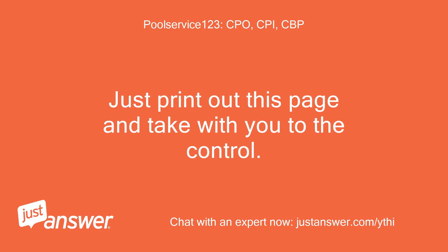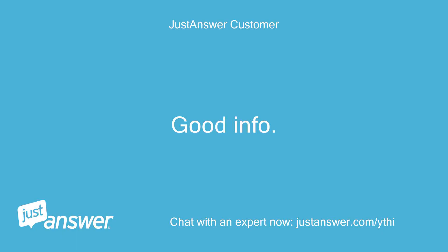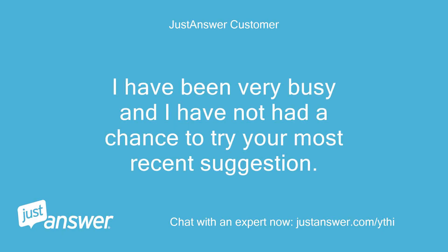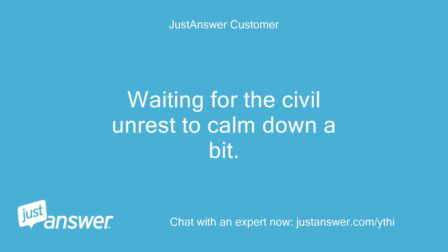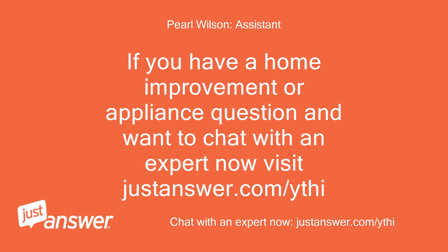Go to page 41 as your computer sees it, or page 33 in the booklet. I think this will solve your problem. Just print out this page and take it with you to the control panel. Since you have 60% life, I really think this is a programming issue. I have been very busy and have not had a chance to try your most recent suggestion — waiting for the civil unrest to calm down a bit. Okay, please stay safe. If you have a home improvement or appliance question and want to chat with an expert now, visit justanswer.com/ythi.